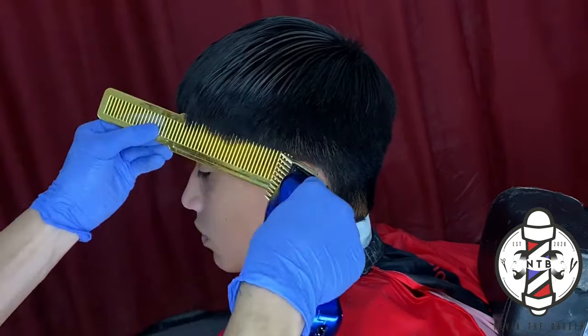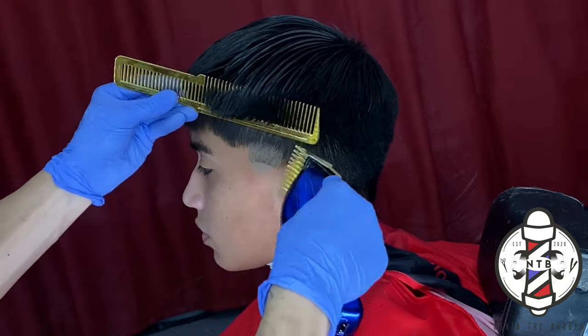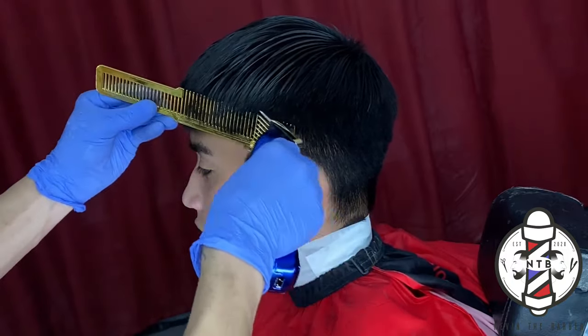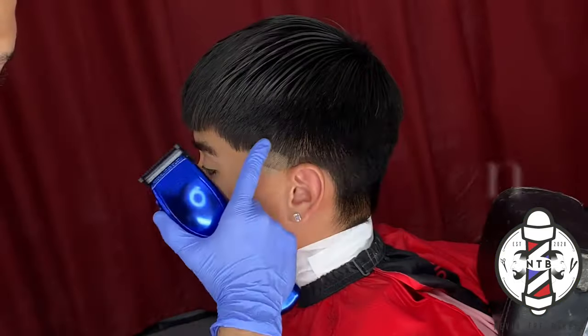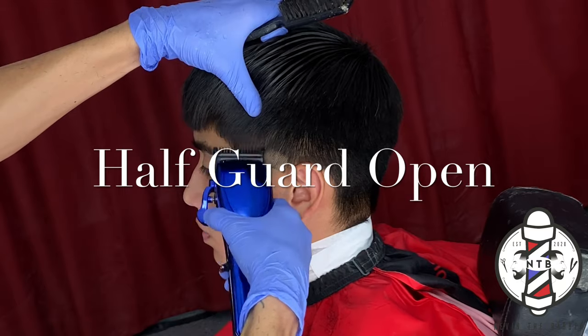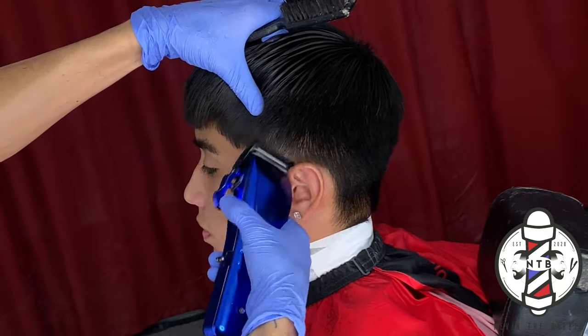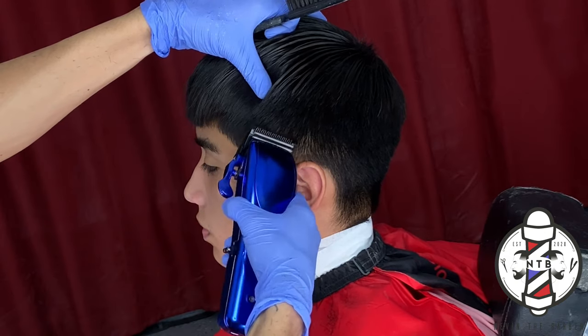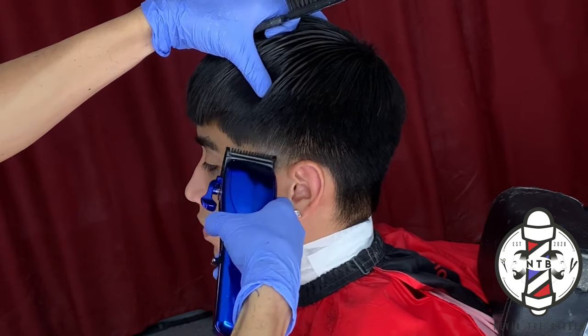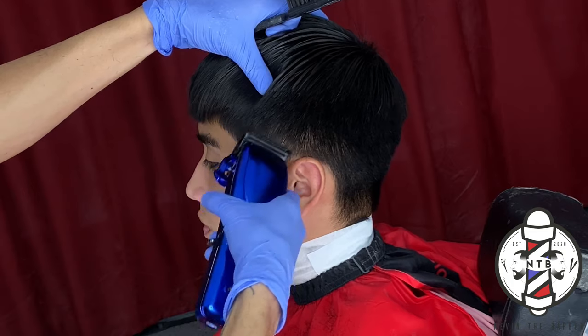After we have that guideline set, we are going to do some clip over comb straight into the parietal ridge so we can blend into the bulk. Personally, when I cut hair I only use the one and a half guard and the half guard for my blends. I like to set in my foundation line with my one and a half followed by the clip over comb.